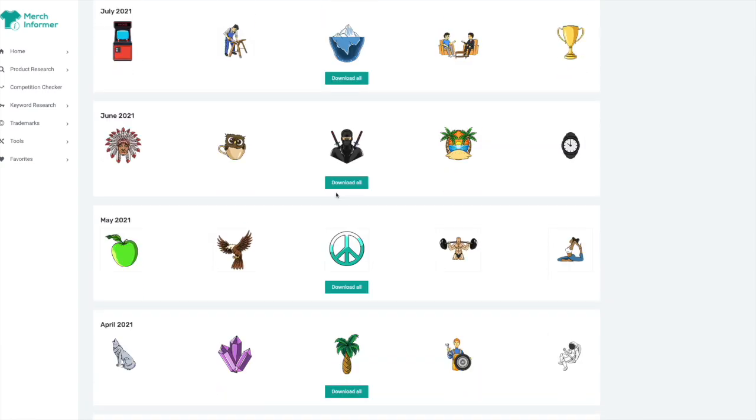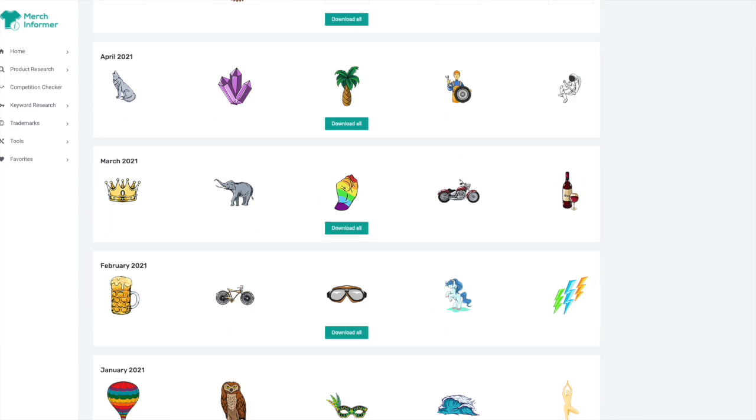I'm going to take a design from Merch Informer so I don't have to draw anything, and I'm just going to show you how to do the Christmas lights around it in Affinity Designer, so it's going to be really simple. I'm going to show you step by step how to do it. You're going to want to stay to the end to see the final product, so let's get into Affinity Designer.